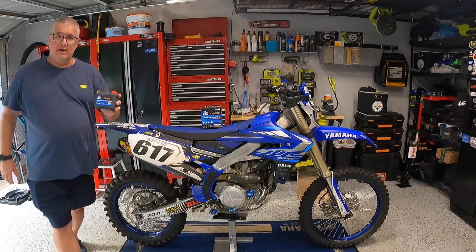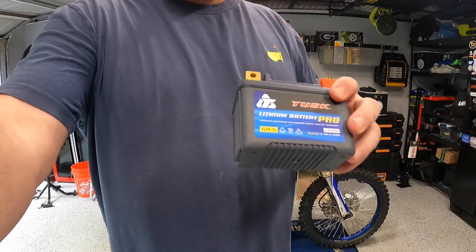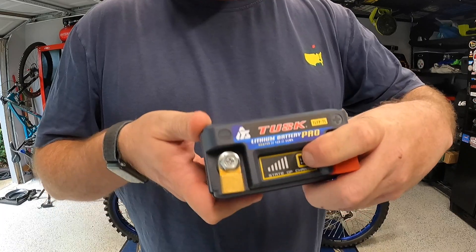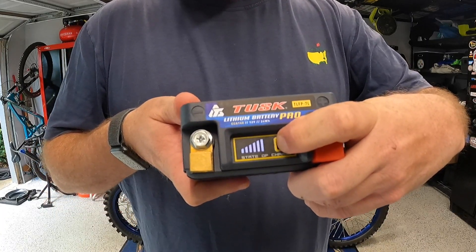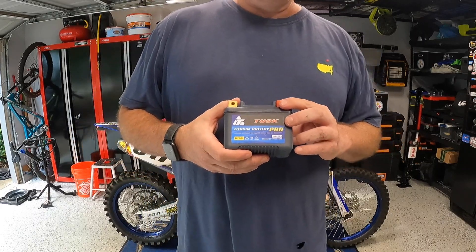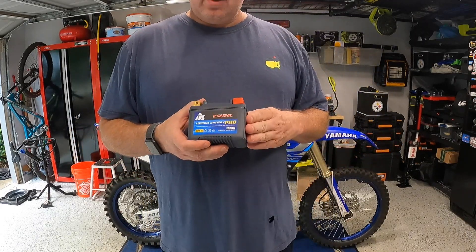Let's take a look at it up front here. It's really simple — it's got your positive and your negative. One thing it does have is a battery charge indicator, so you can actually get a status reading. Other than that, it's super light. Let's go ahead and take the seat off and install this.